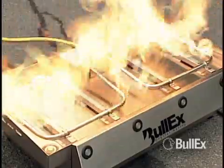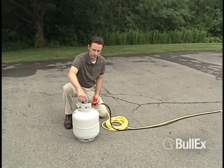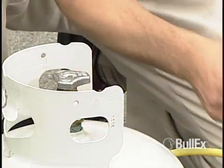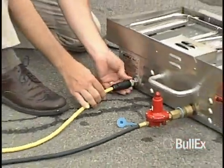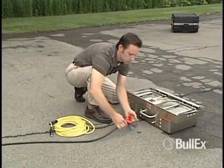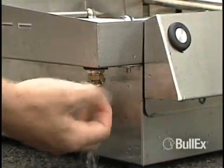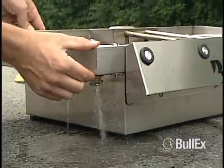To shut down the system after training, release the ignition button then turn off the stem valve on the propane tank. Using the hand wheel, unthread the propane fitting from the propane tank. Unplug all cables and coil them properly. Disconnect the quick disconnect from the rear of the ITS unit. After waiting 15 minutes from the last training evolution, drain the water from the burn box by loosening the drain cock. Use caution — the water will be hot.